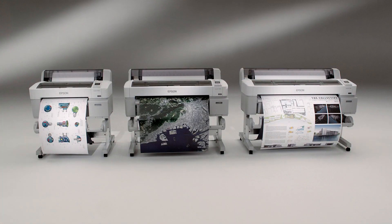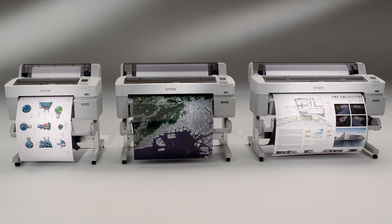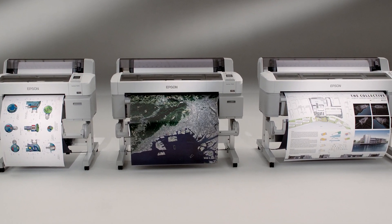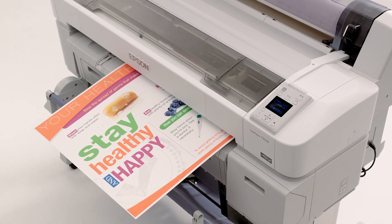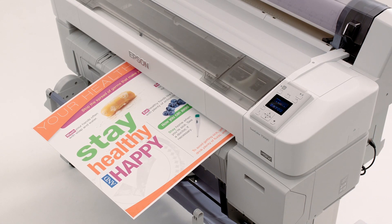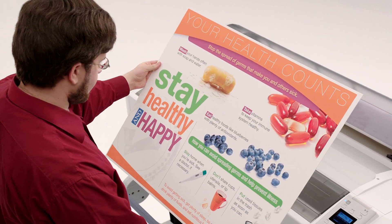The SureColor T-Series printers can print onto a wide range of media types, from inexpensive uncoated bond papers to archival films and premium photographic papers. In addition, prints can be made directly onto rigid 1.5 mm thick presentation poster board, eliminating the cost and hassle of separate foam core mounting.